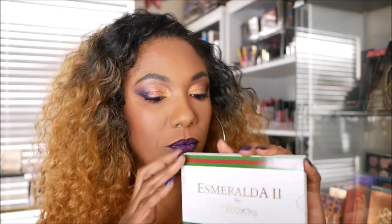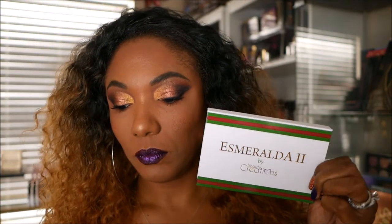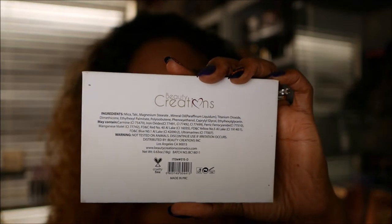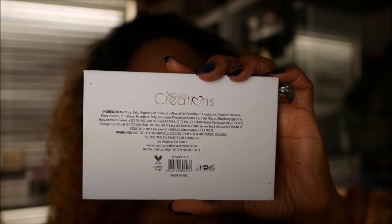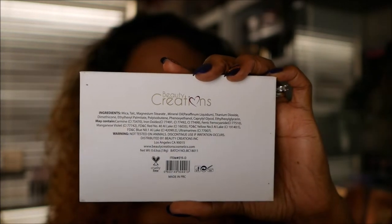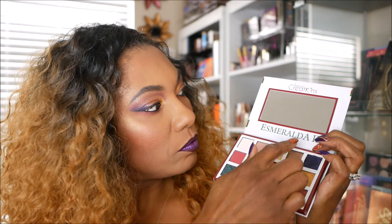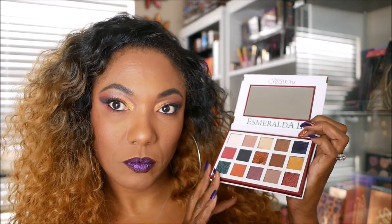As you can see, it has this cute little imitation Gucci packaging, but it's really cute to me. And here on the back, as you can see, it does list the ingredients. It's protein-free, made in the People's Republic of China, and it does have a 24-month shelf life. This palette is really cute — it's a nice little handy palette, not too big, easy to travel with. And these are the shades that you get inside. It's a nice little mix of colors. It says Esnarelda 2 right here under the cute little mirror.